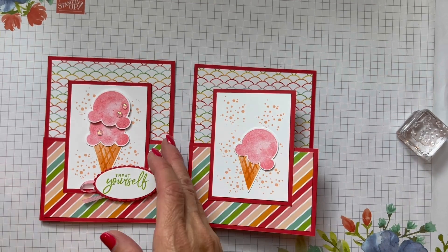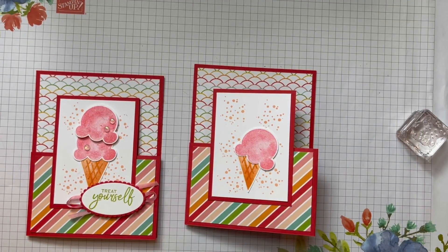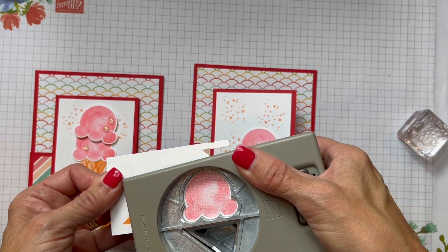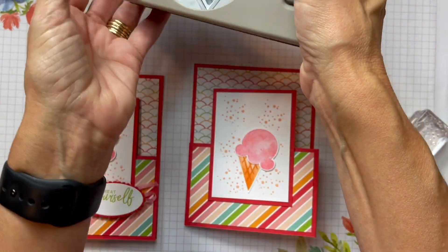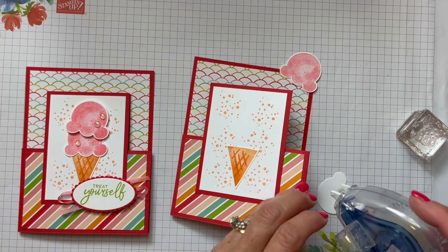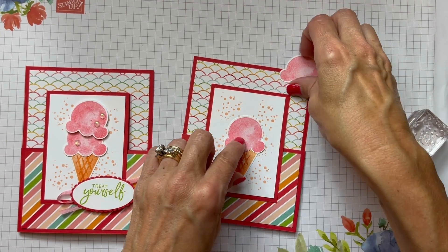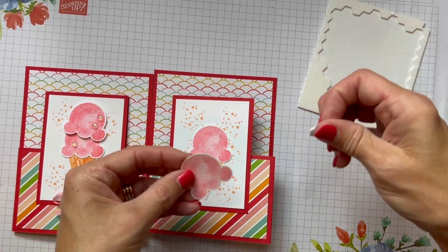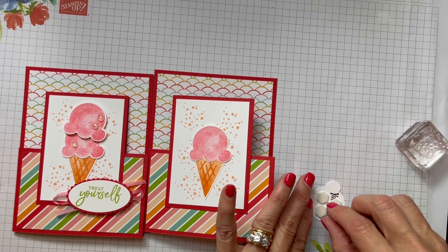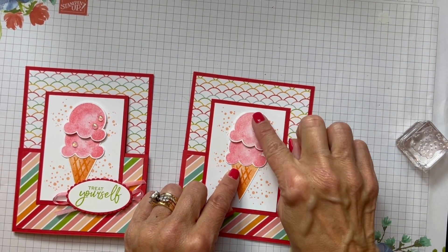Here's my one ice cream cone — good thing we have this one already punched. I just put that in there and make sure I get the same amount of white for a nice fresh border. Then I have my other ice cream cone — the scoop of ice cream. I'm going to put the first ice cream scoop flat, and then put the other one popped up with dimensionals. I'm going to put two dimensionals there and one here, taking those little edges off. So there's my second scoop — it's popped up nicely.